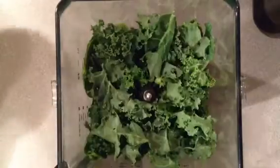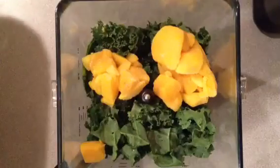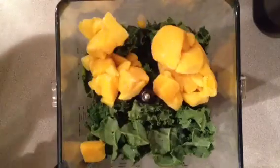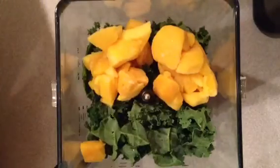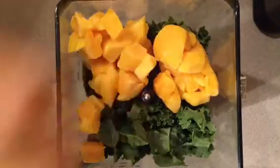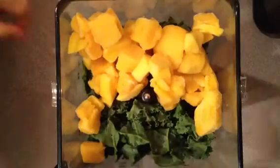I'm going to add in some frozen mango, about a cup. Frozen fruit gives it that nice smoothie texture. You can freeze your mango or you can buy them frozen. Just make sure when you do that they have no added ingredients — you just want it to be mango.